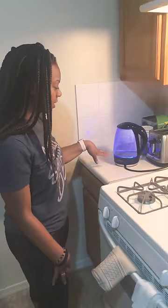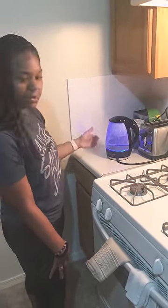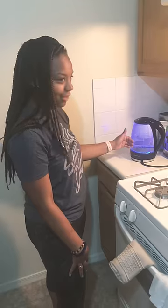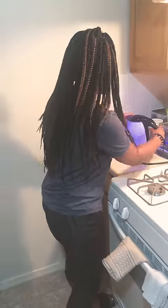You can see when it starts to make this noise, you know it's really happening. And then it's up to you — I kind of just feel it out. I don't really like a lot of things super hot, so you can just stop it here.